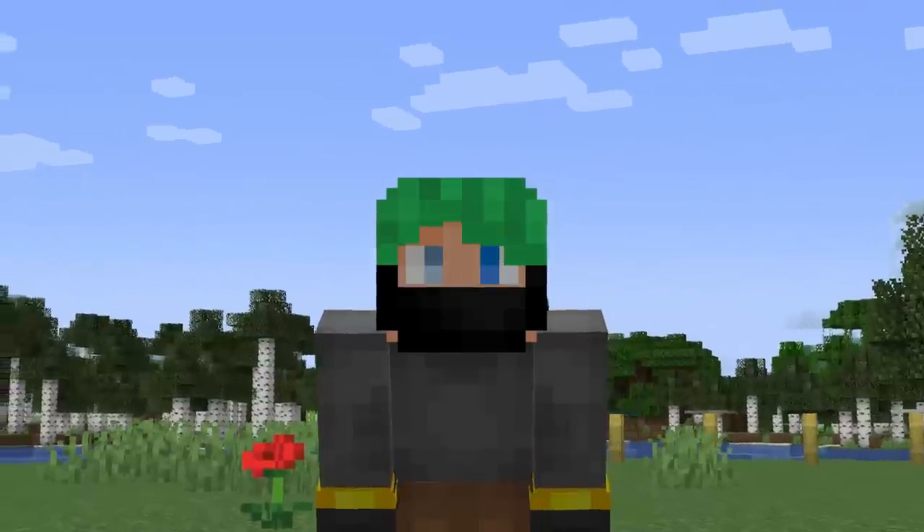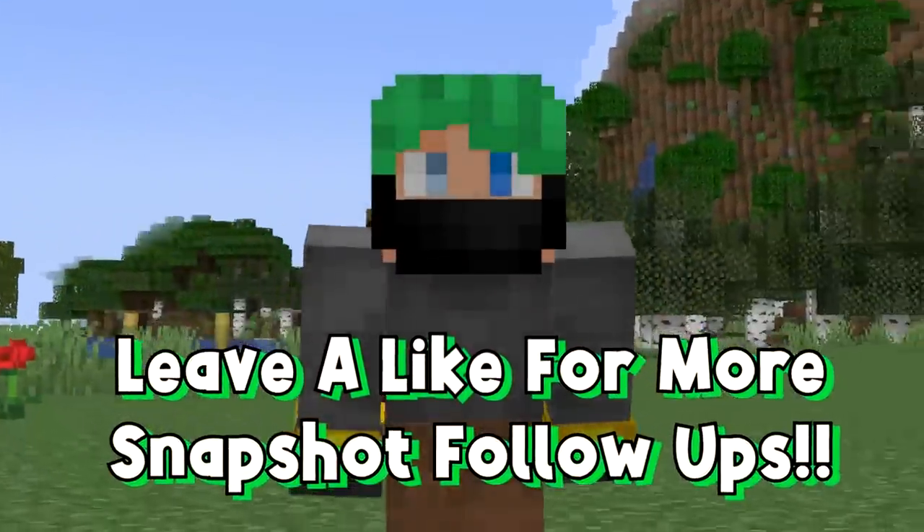Remember to leave a like and subscribe on these videos, especially if you like these follow-up snapshot videos.